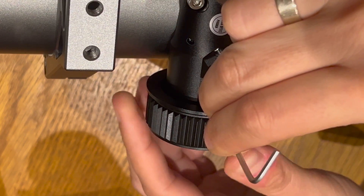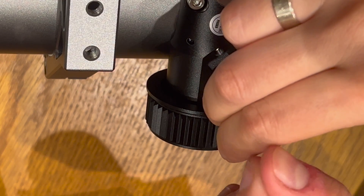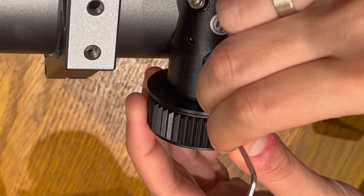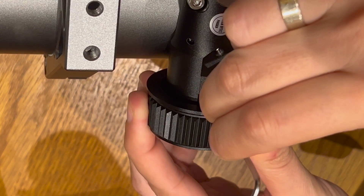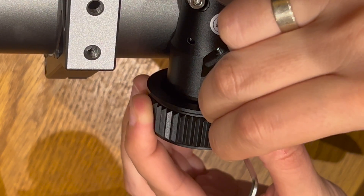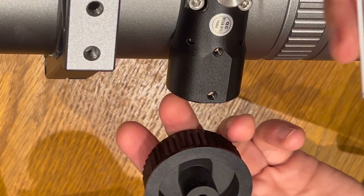Place the allen key into the hole and turn the focuser knob slowly — you'll feel the allen key sink into the hole a bit when it gets into it — then unscrew that screw. Then lift the allen key a bit, place it into the hole again, turn the focuser slowly, and look for the second screw to undo. This should now allow you to remove the thermometer knob and reveal the shaft for the EAF.